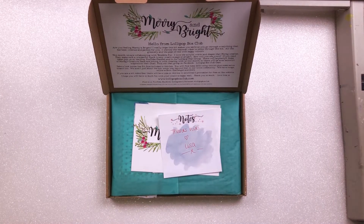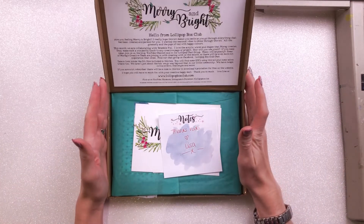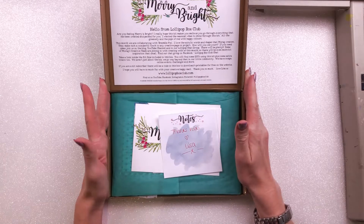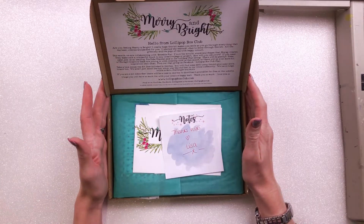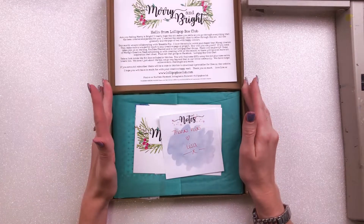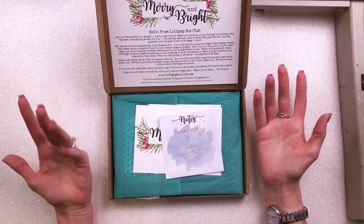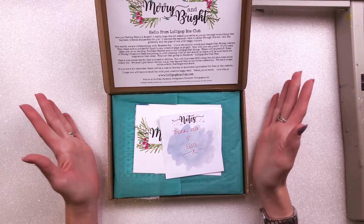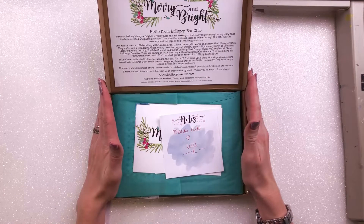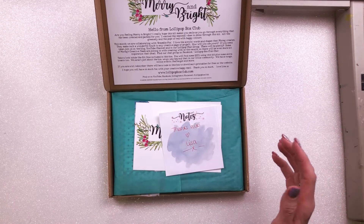Hi there, this is Nicky, and this month Bramble Fox is collaborating with the Lollipop Box Club. I have never had a Lollipop Box Club box before — I've had friends who've had them and I've seen bits and pieces here and there — but I've never actually received one myself, and this is the first box I've ever received and I was blown away.